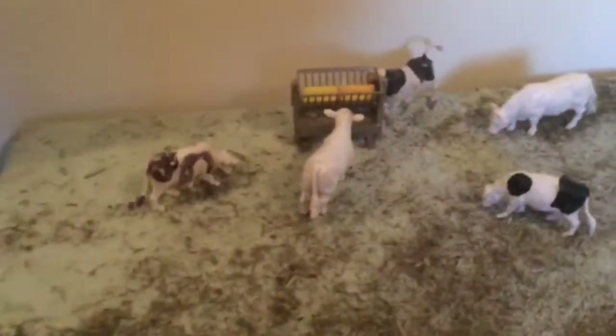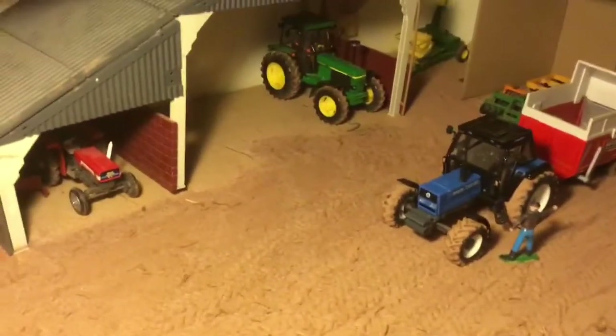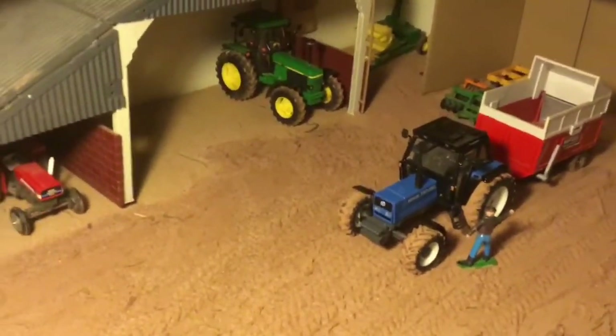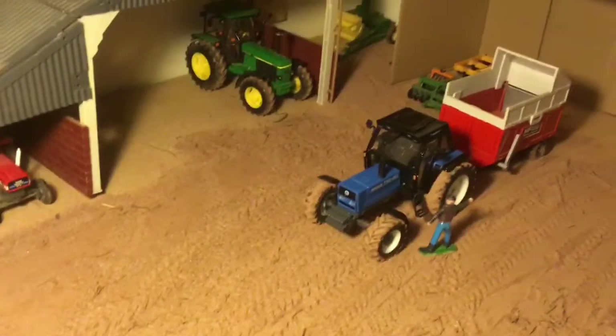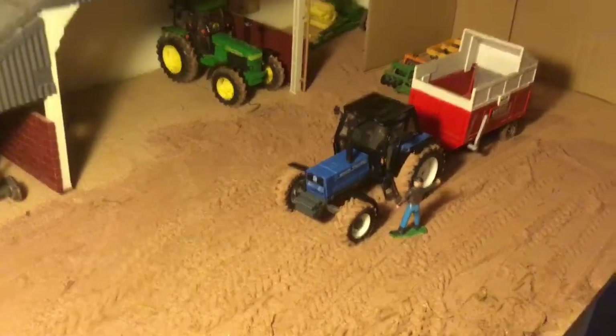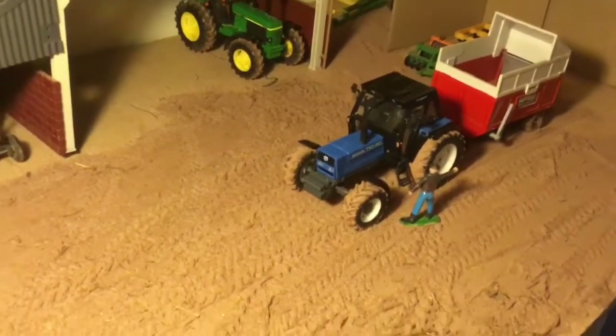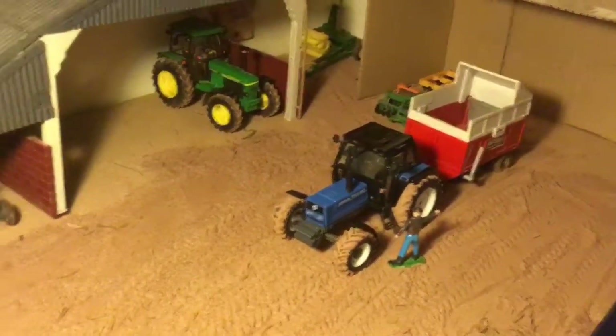Up here we've got the neighbours' cows — they're just feeding in that trough there, and there's a little roller parked up there as well. And lastly up here we've just got the neighbours' arable field — they've just got a load of barley in there growing, and they should be combining that soon. Thank you very much everyone for watching. If you did enjoy the video, please do leave a like, subscribe if you haven't already, and comment down below. Please do also go subscribe to DJG Farming Life if you haven't already.